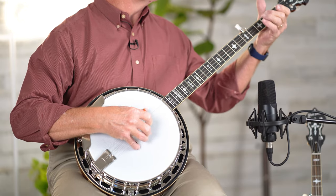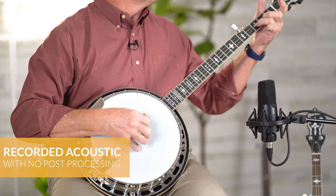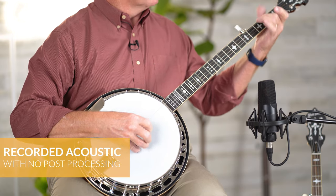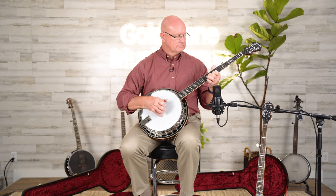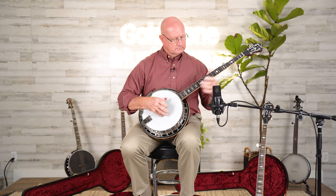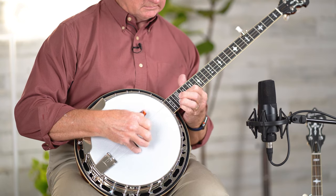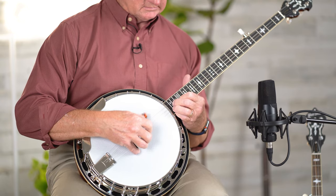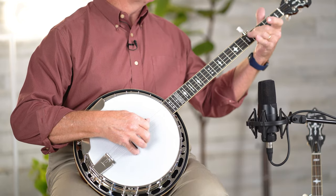I'll play a little bit for you — let me know what you think. Amen.